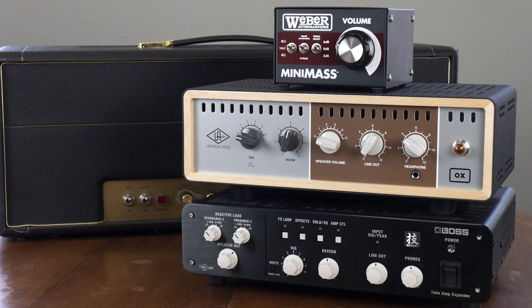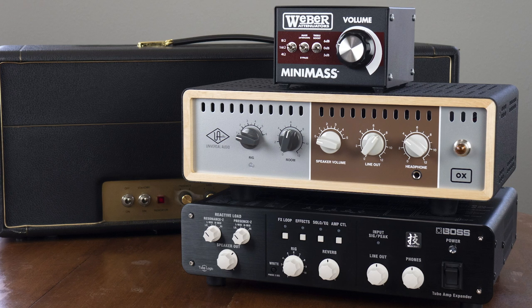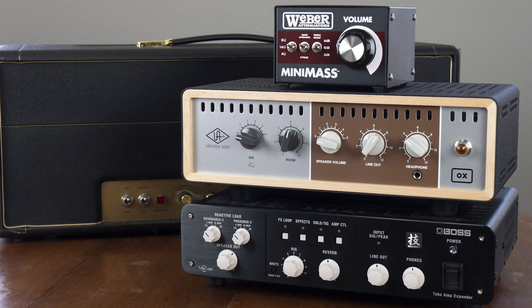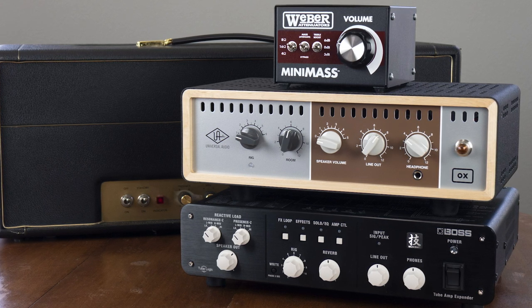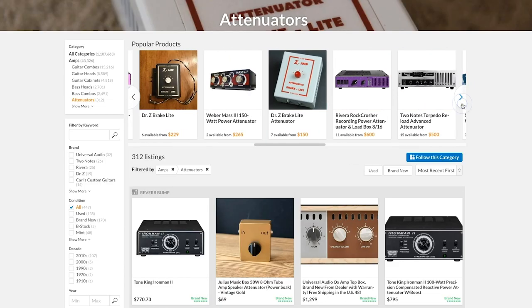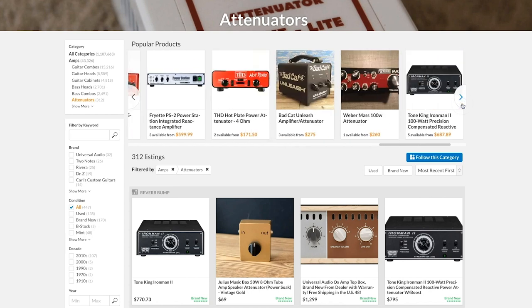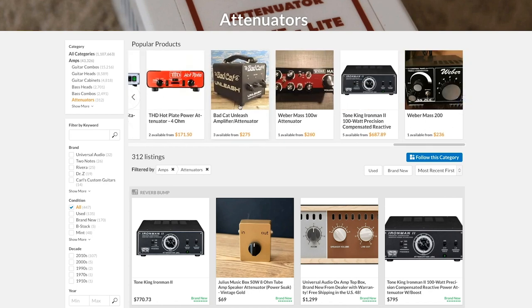Attenuators have been around since the 70s but have really come of age recently, with models offering reactive loads, active power amps, effects loops, and impulse responses that completely replace your speaker cabinet. When you start your search on Reverb, it's probably best to ask what features you absolutely need first, so today we're going to break them down into some simple categories to help you answer that question.